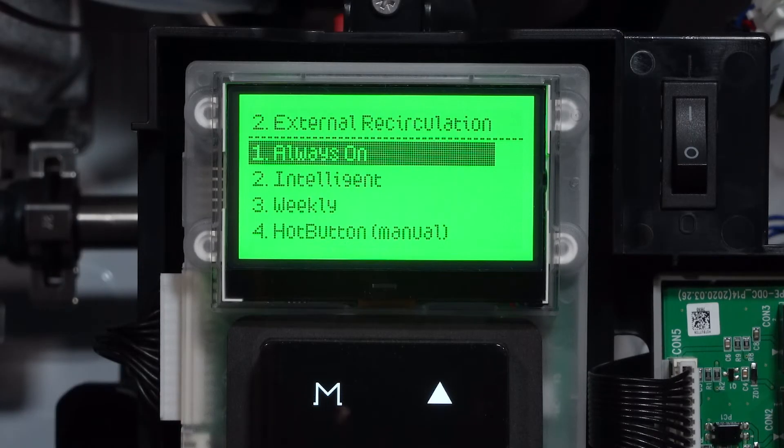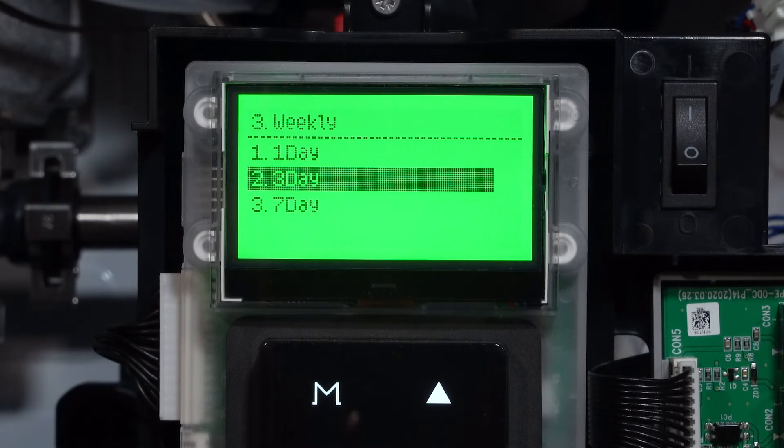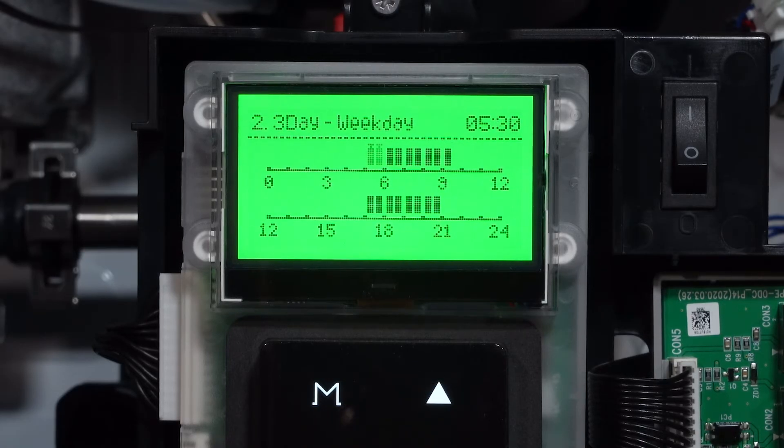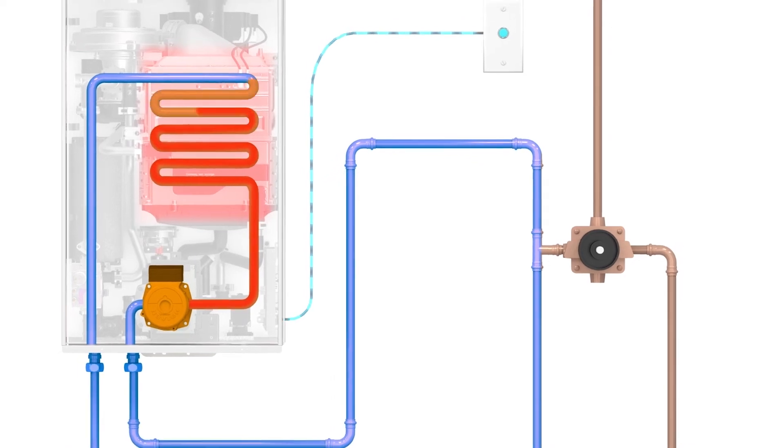The controls on our NPE and NPN units allow for multiple types of recirculation control. We can set the NPE condensing unit up to do what's called intelligent recirculation or intelligent preheating — a self-learning process that learns how you use your hot water and recirculates at the appropriate time. We can also set them up using a timer; the NPE series has a built-in one, three, or seven day time schedule where you can set specific times to recirculate. There are also options for a hot button, which creates an on-demand type of recirculation, along with the option to add an aquastat to recirculate based on temperature. With multiple options, we can control the system in whatever way works best for the end user.